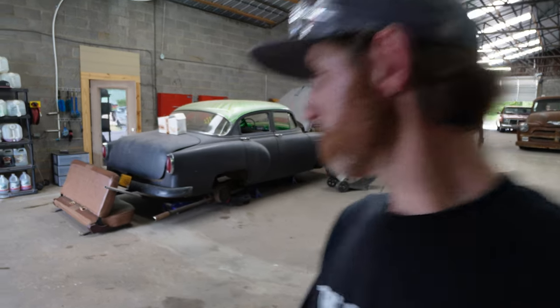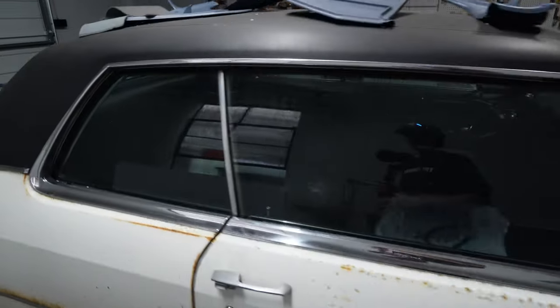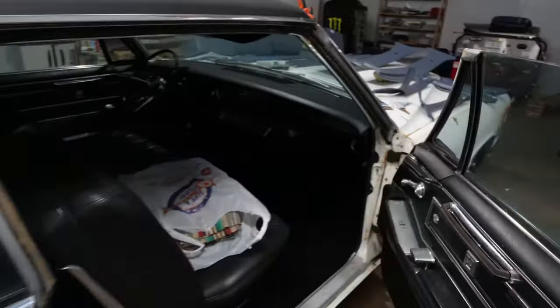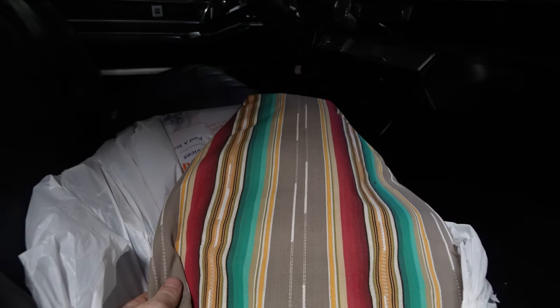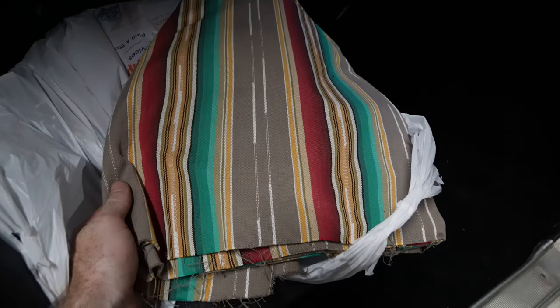I've cleaned up the headliner with a vacuum and a little brush — that worked really well. I don't know what material I'm going to put on the headliner spot. Have I even showed y'all the interior? I don't think I've showed y'all what we're going to do to it. Let's go look. What is in this Cadillac right here? We've got this material right here that's going to go on the seats and on the doors and a couple other spots.